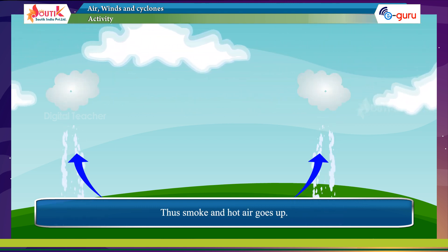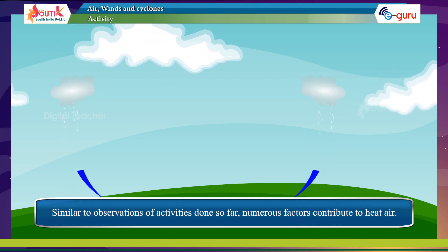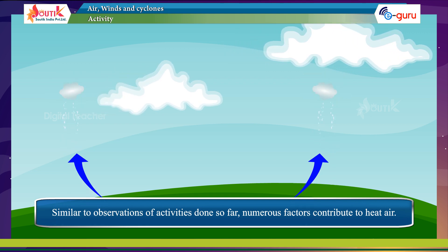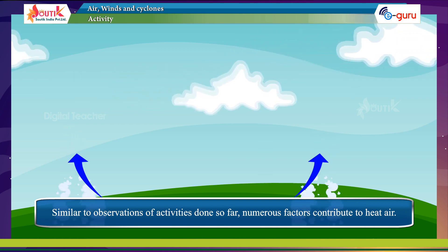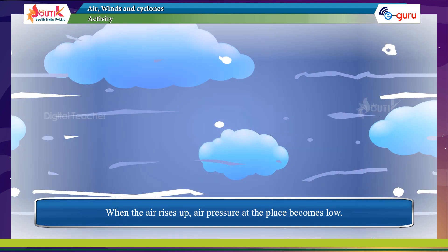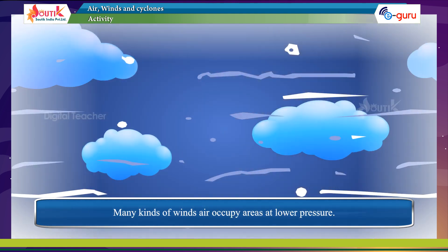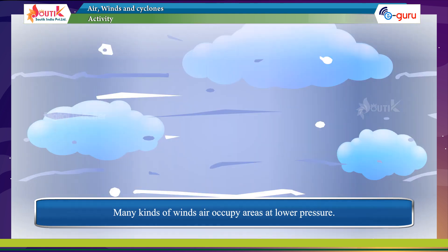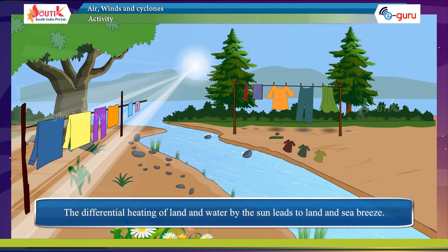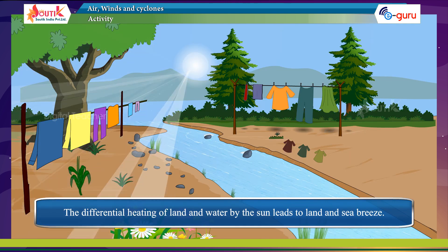Thus, smoke and hot air go up. Numerous factors contribute to heating air. When the air rises, air pressure at that place becomes low. Many kinds of winds occupy areas of lower pressure. The differential heating of land and water by the sun leads to land and sea breezes.